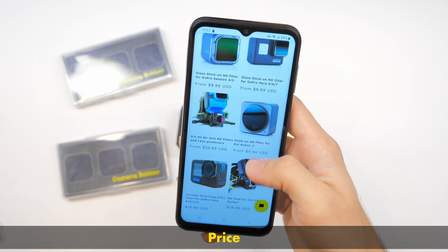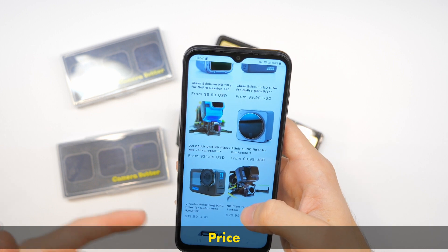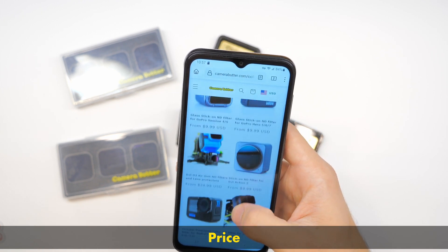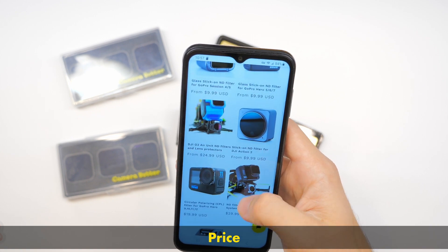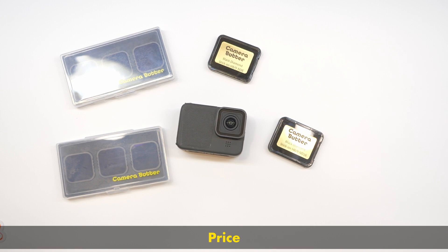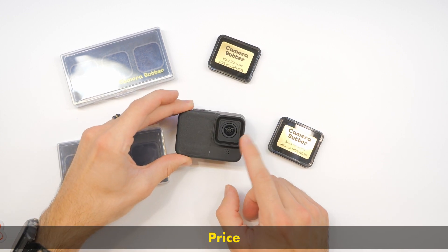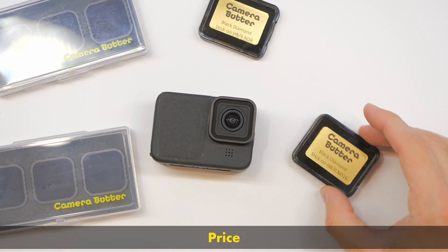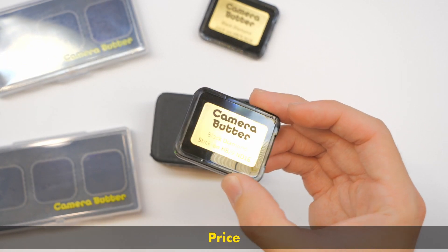Camera Butter does make a bunch of other ND filters. They also make DJI O3 filters, which we're going to be taking a look at in a different video. They've been around for a long time — I love Camera Butter. So basically it's $20 for the twist-on versus $10, or $12, for the new stick-on.